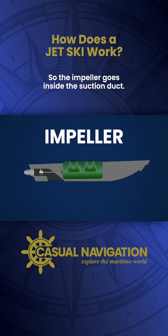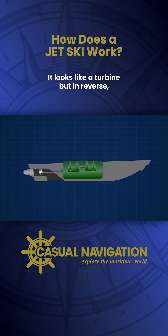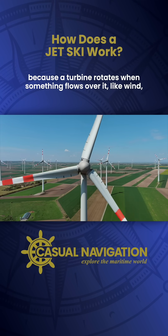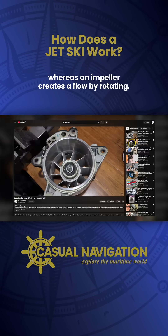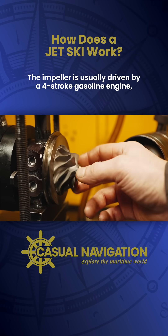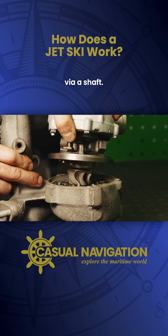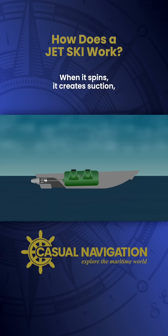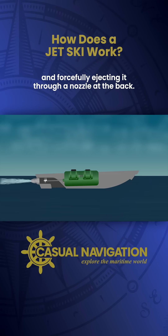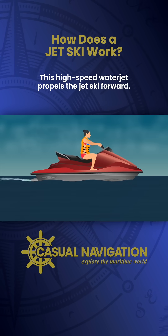The impeller goes inside the suction duct. It looks like a turbine, but in reverse — because a turbine rotates when something flows over it, like wind, whereas an impeller creates a flow by rotating. The impeller is usually driven by a four-stroke gasoline engine via a shaft. When it spins, it creates suction, drawing in water from below and forcefully ejecting it through a nozzle at the back. This high-speed water jet propels the jet ski forward.